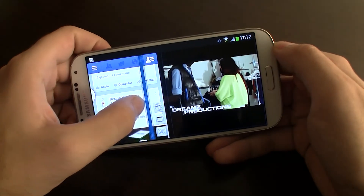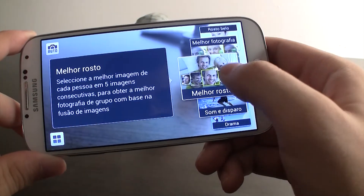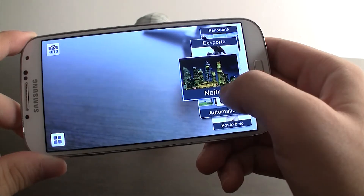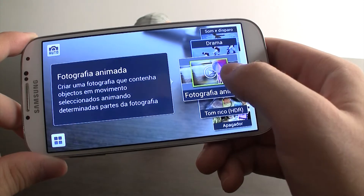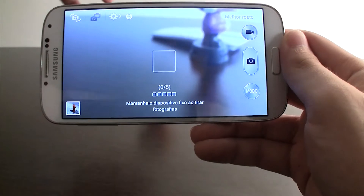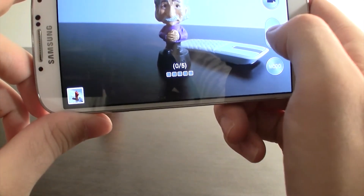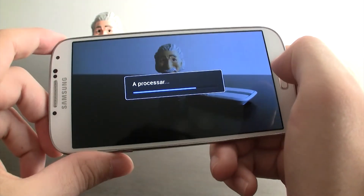Vamos falar agora da câmera. Esta teve grandes progressos ao nível de modos de captura, essencialmente, que permitem a criação de fotos muito criativas e engraçadas. É sem dúvida a melhor câmera do mundo Android, pois possui qualidade de foco, captura de luz e, sobretudo, funcionalidades. Claro que em capturas em ambientes escuros fica atrás do HTC One, mas ao nível de funcionalidade está muito próxima dos Lumia da Nokia, que para nós possuem os melhores modos e funcionalidades fotográficas da atualidade num smartphone.